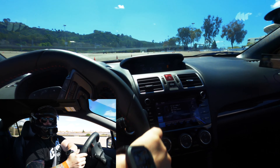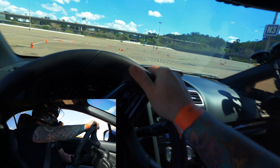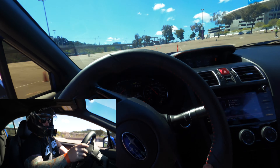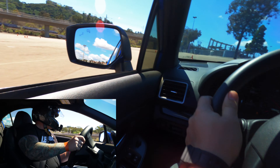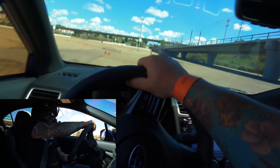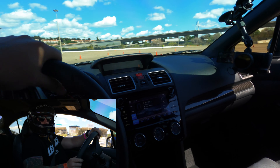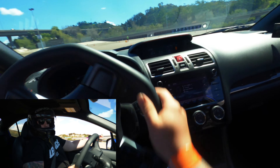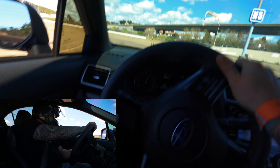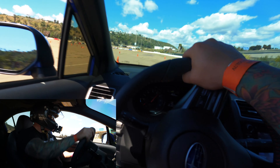No oversteer on that one. I got the engine bay noise piped back in and turned it down so it's a little more realistic. Sorry for all the wind noise. Got it linked up correctly this time so I can attack the next turn.